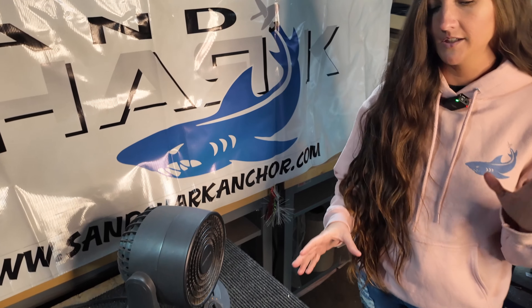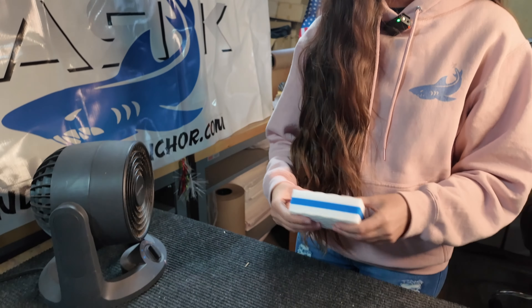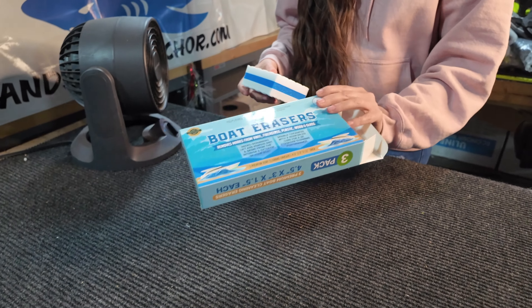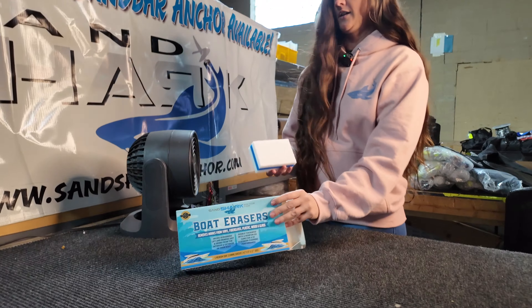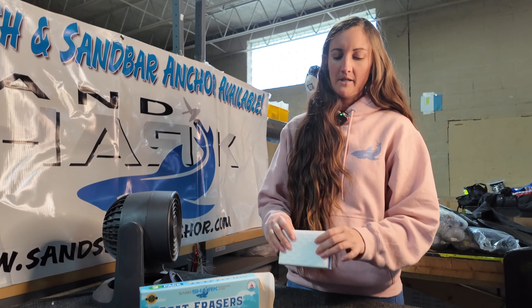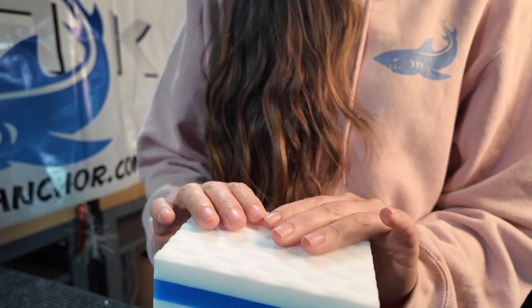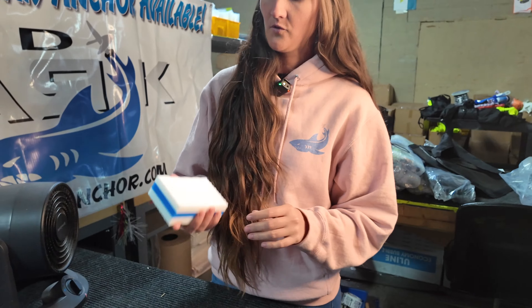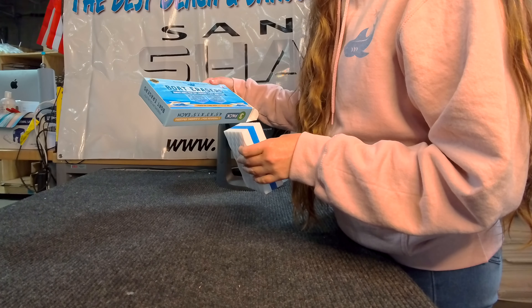We're going to talk about the premium boat cleaning erasers. It comes in a three pack and removes marks from vinyl, anything on the outside of the boat, mold, plastic, anything like that. You do want to make sure that you get it super wet before you use it. It's a nice three layers, really thick and strong, and it does come in a three pack.